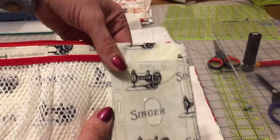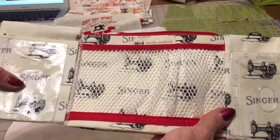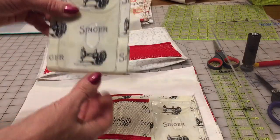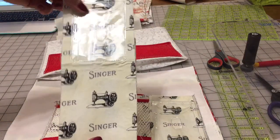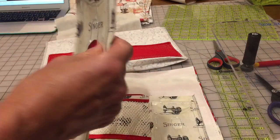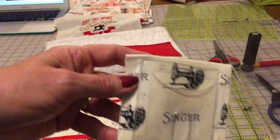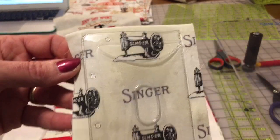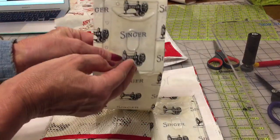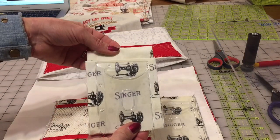We need to attach another pocket to the other side, and I'll show you how to fold in the pocket. This pocket is made of a 20-inch strip. It's stitched on the bottom. The badge holder is attached to one side and stitched on your sewing machine.